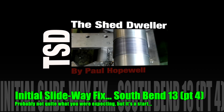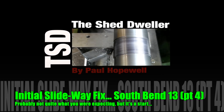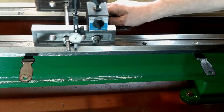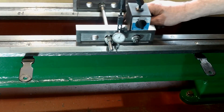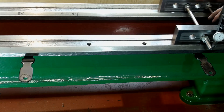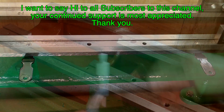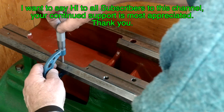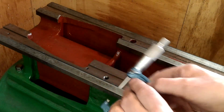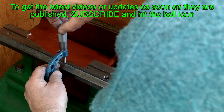Hi and welcome back to my shed and part 4 of my South Bend 13 lathe project. My name is Paul Hopewell and I make all sorts of stuff using whatever I can lay my hands on. In this video I'm going to show you how I started the process of repairing the slideways. Most of the video has been omitted or sped up to try and prevent boredom setting in.